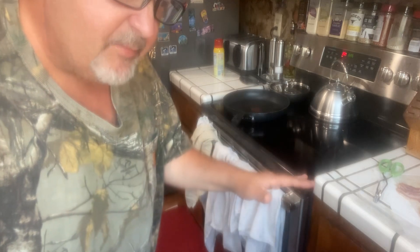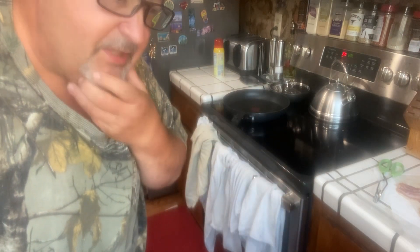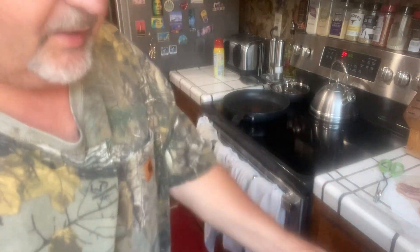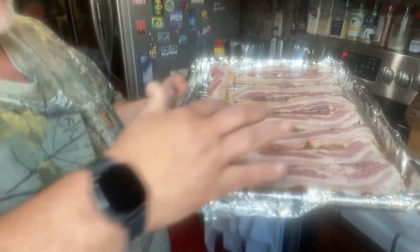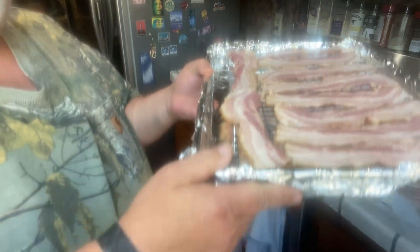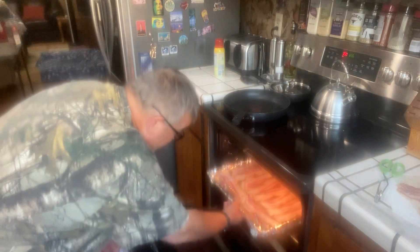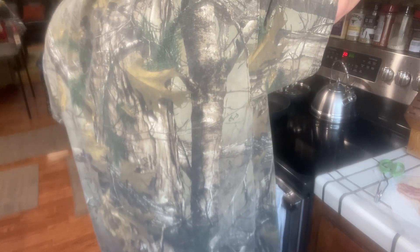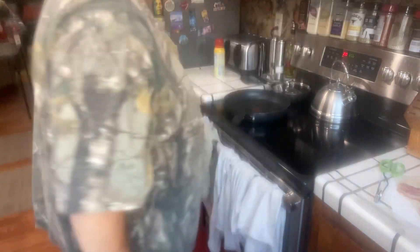Right now I've already separated the bacon, which we got thin sliced from my daughter's pig this last year. You can see part of it — I put it on a pan with a little cookie rack that I sprayed, and that's going to go into the oven for about 20-30 minutes. I'm just going to watch it and set the timer. I'll put it for 20 at first and check on it then.